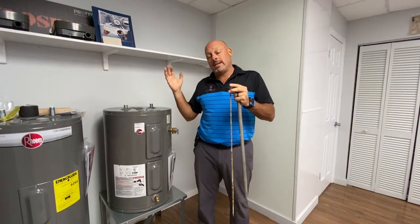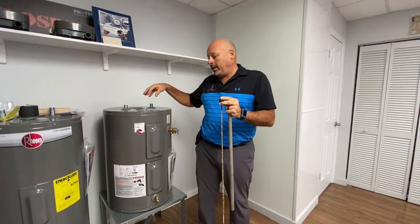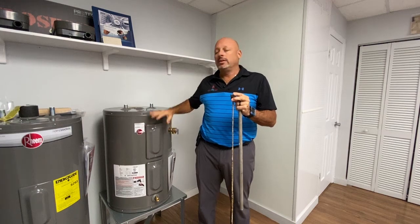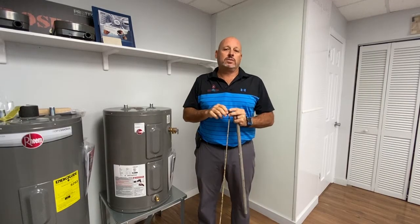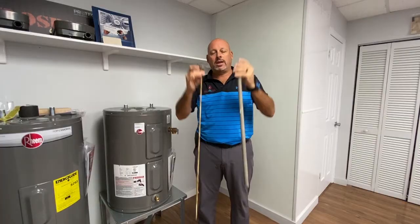There is a temporary fix for the rotten egg smell: for every ten gallons of water, add one gallon of bleach. Let it sit in there for 20 minutes, then run it through the pipes. It'll eliminate the rotten egg smell for about three to six months. But that's about it — the only real solution is addressing the anode rod.